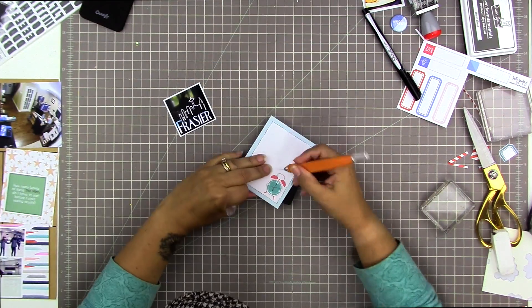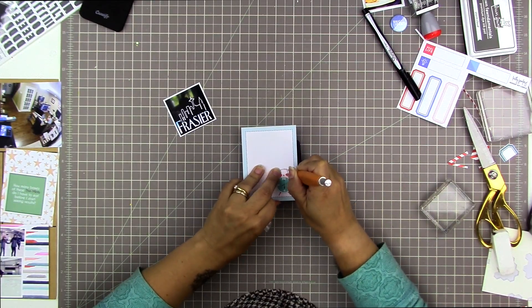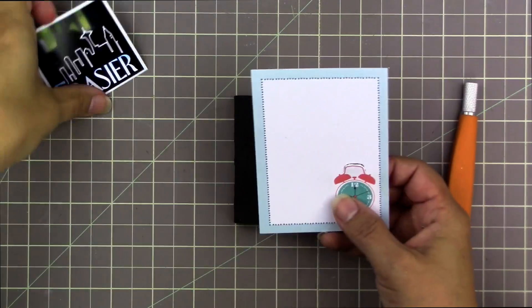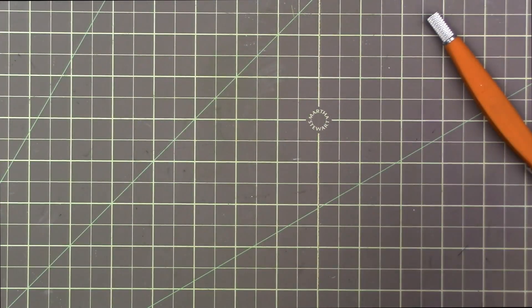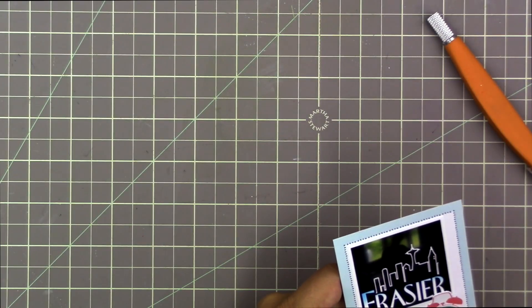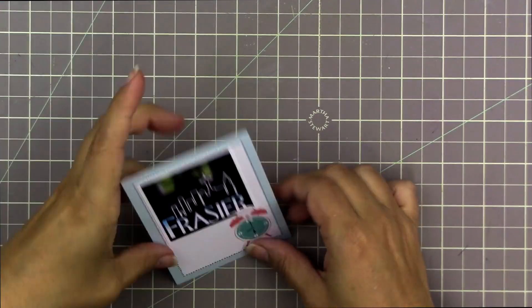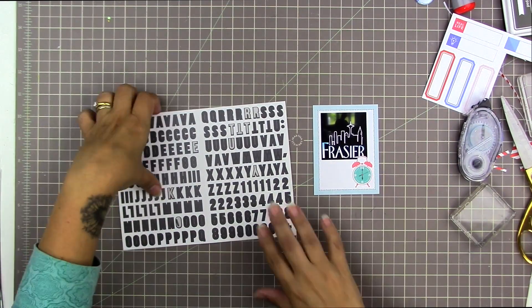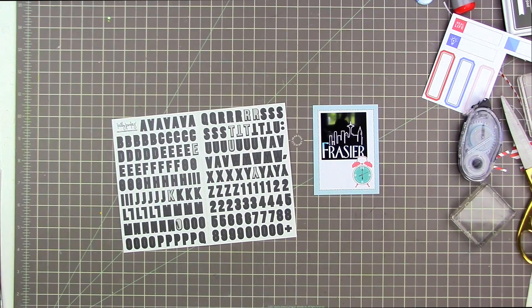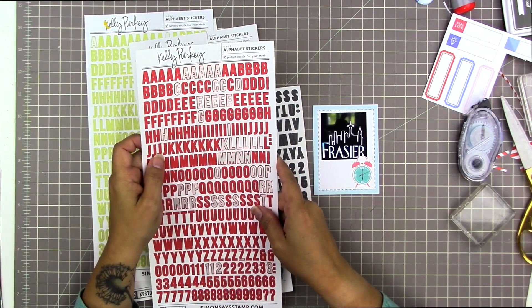I'm taking a piece of foam and an X-Acto knife and cutting around the top part of that alarm clock so I don't cover it with the photo. I do this a lot in Project Life — when you print a photo at two by two, it often covers up part of your design element, and I'd rather the design be layered over top of the photo. Now I want to spell out 'TV time' but I'd like it in red letters instead of gray, though these reds are too cherry red — they're not the right coral color.